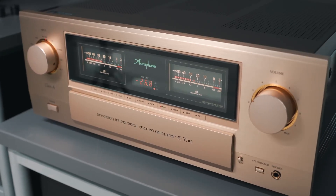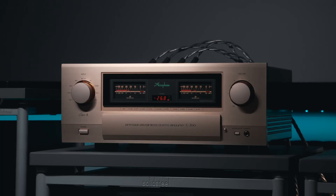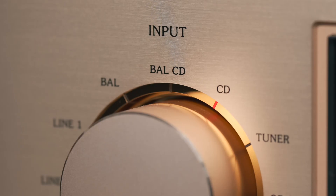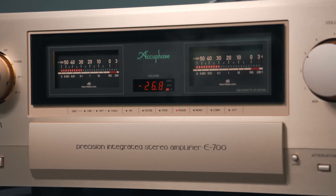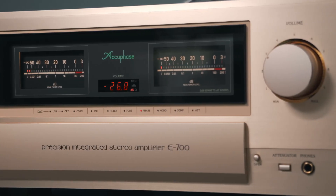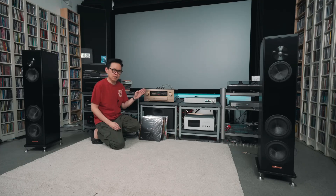The Accuphase integrated Class A amplifier E700. Every time we test an Accuphase integrated amp, someone will always ask: how should we choose between Accuphase Class A and Class A/B integrated amps? There are two Class A integrated amps from the brand — the anniversary model E800S and the E700 we're testing this time. In this episode, besides testing the sound, I hope to help you find the answer.